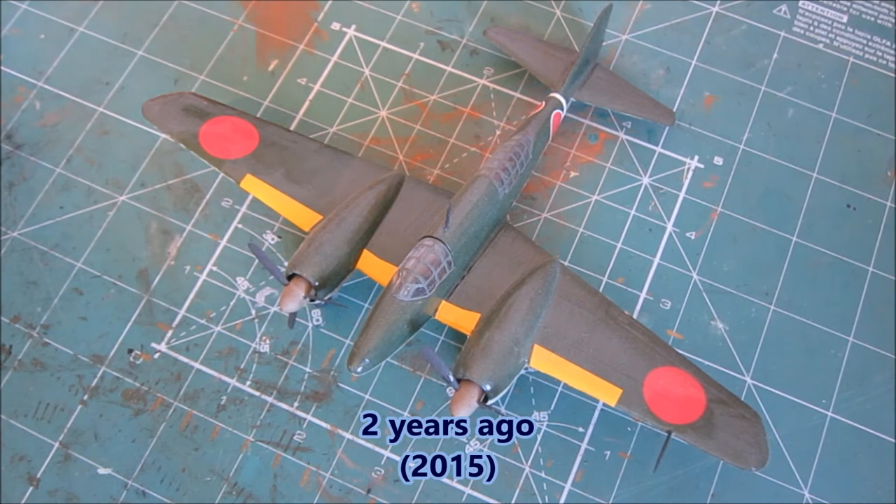For two years back, we have my Airfix Mitsubishi Dinah recon aircraft. This kit is one of, if not my favourite kit of all time. All the parts fitted excellently and the paint job is one of my best hand-painted ones. The only bad thing I can think of with this kit is the decals — they kept tearing when I applied them, which was a pain in the neck.